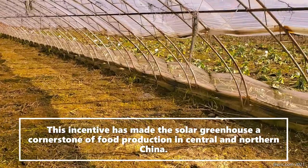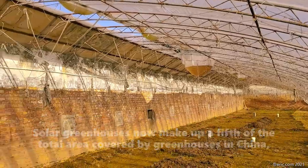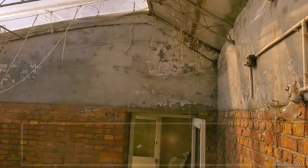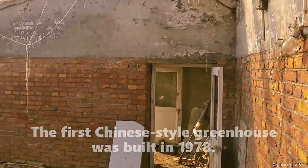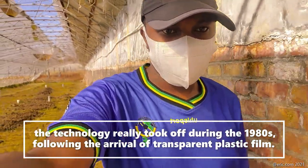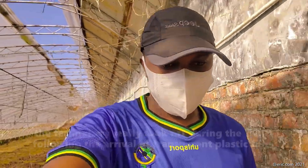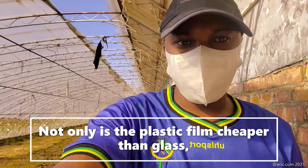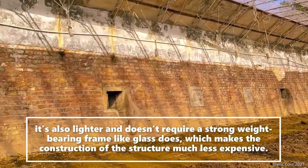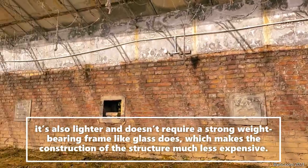Solar greenhouses make up about 50% of the total greenhouse coverage in China, and they were expected to cover at least 3.7 million acres by 2020. The first Chinese greenhouse was built in 1978, and technology really took off in the 1980s following the arrival of the transparent plastic frame. Not only is the plastic frame cheaper than glass, it is also lighter and does not require a strong weight-bearing frame, making the construction of these structures much less expensive.